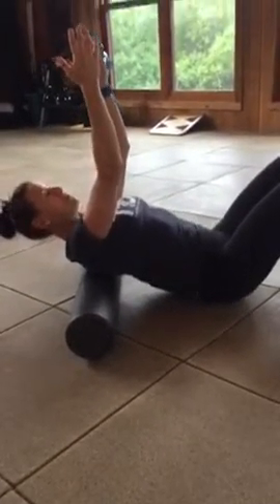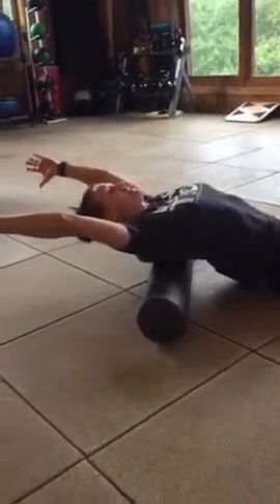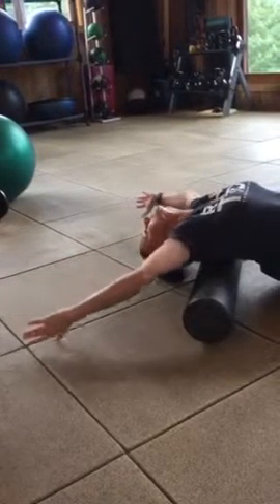Take it up a little bit more. Thumbs here — bring the thumbs back. Try to look back, put the thumbs toward the ground as far as they can. There are a few more angles, back and forth. Reach and up.